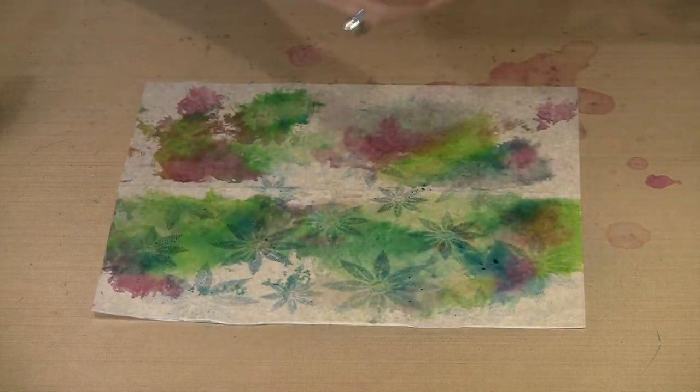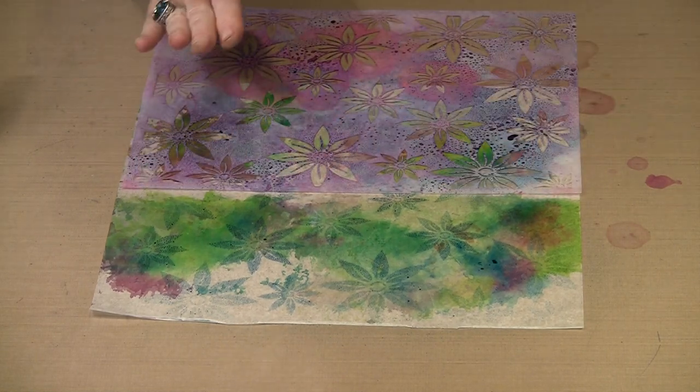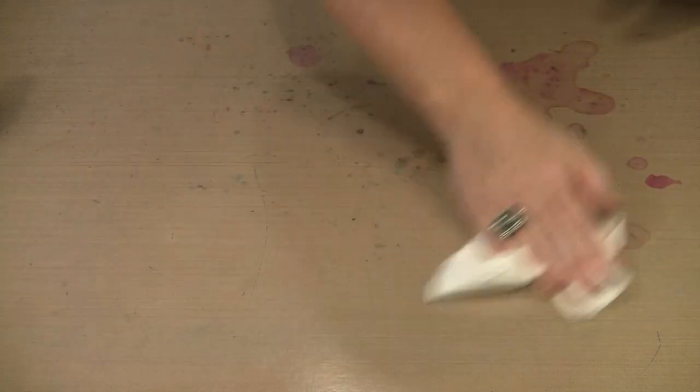You can see I now have the outline of the Bloom Stencil. If I want to turn this over and print on the other side, I could certainly do that, and I get really interesting results. So don't think that you are limited only to alcohol ink — or that you are only limited to alcohol ink because that is what you started with.